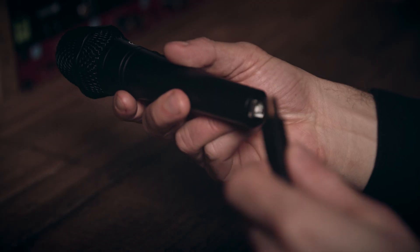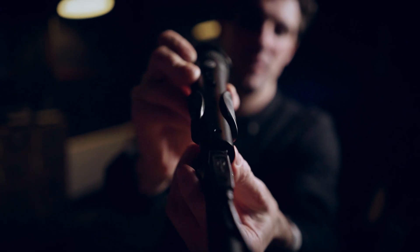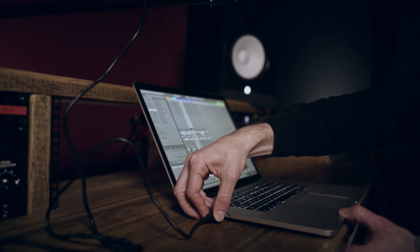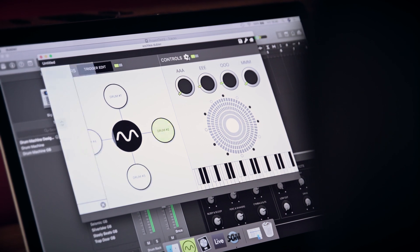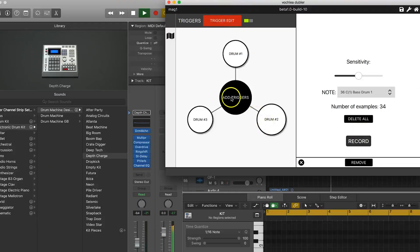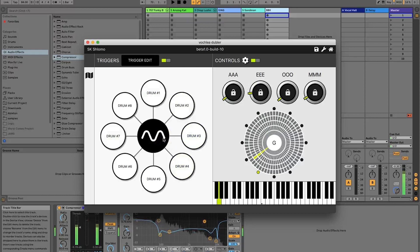The Doubler Studio kit is a combination of a dedicated USB microphone — we've selected components for low latency and for noise reduction of handling noise — combined with our desktop software, which is Mac or PC. It's a standalone app, so it works with any DAW. If you're using a digital audio workstation — anything from GarageBand all the way through to Logic, Reason, Cubase, Ableton — you can lay down any part using your voice and the Doubler Studio kit.